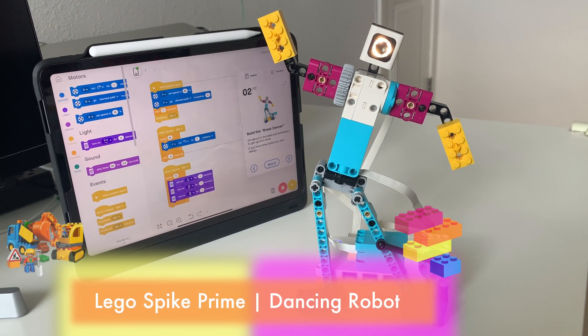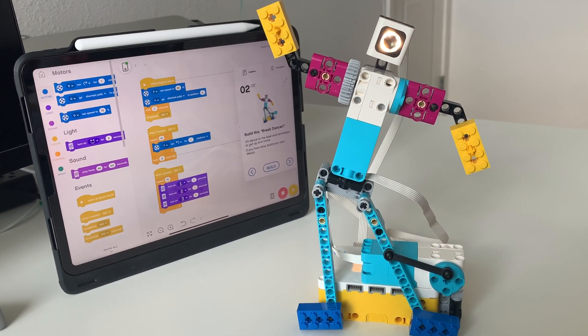Hi guys, welcome to Steam Fun Learning. So today we made a dancing robot out of Legos.